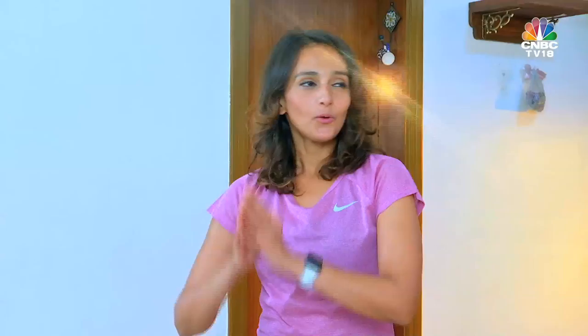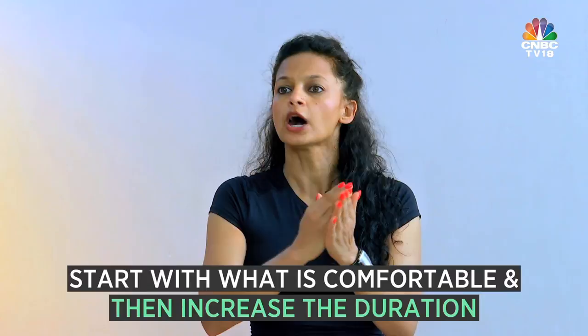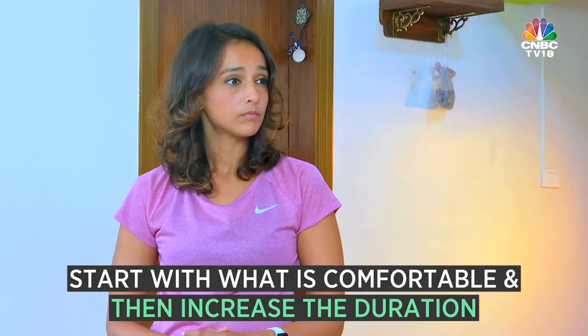We have done all the steps of Surya Namaskar, and we'll have to repeat this on the other side too. Shami, how many times do we have to repeat this? Initially, if they have 20 minutes, they should see how many they can do comfortably in 20 minutes. When you continue to do the same thing for some time, the body gets used to it, so then you'll have to start manipulating it. Shami, thank you so much for showing us how to do Surya Namaskar the right way. That's it for now — till I see you next time: sweat, smile, repeat.